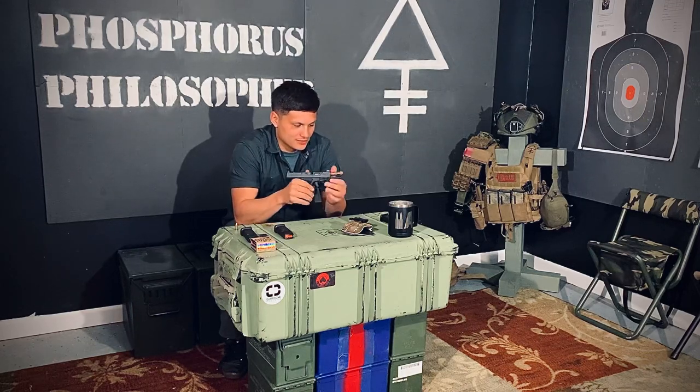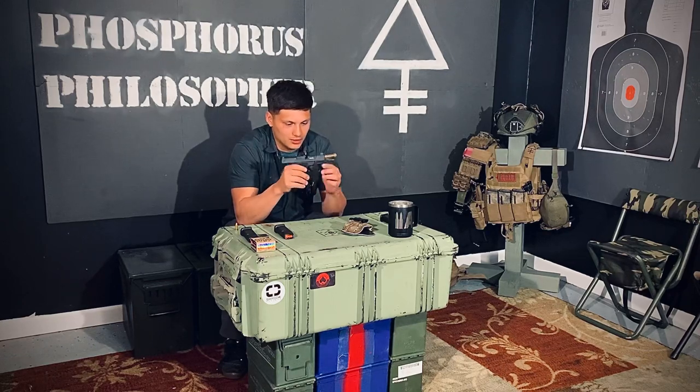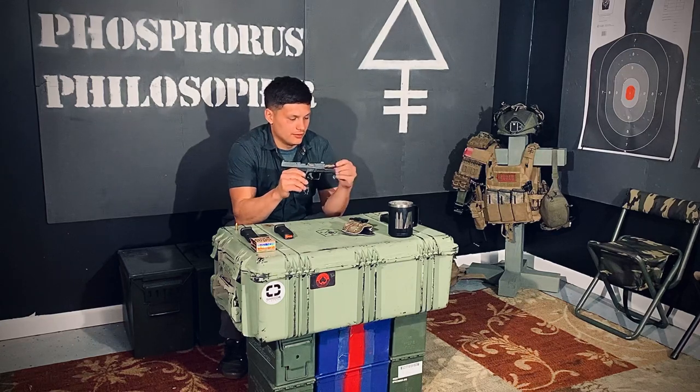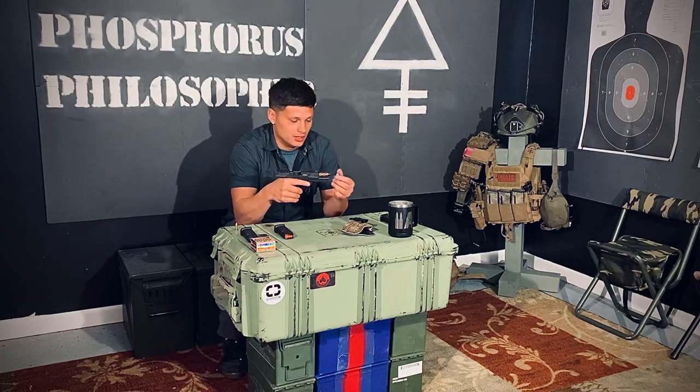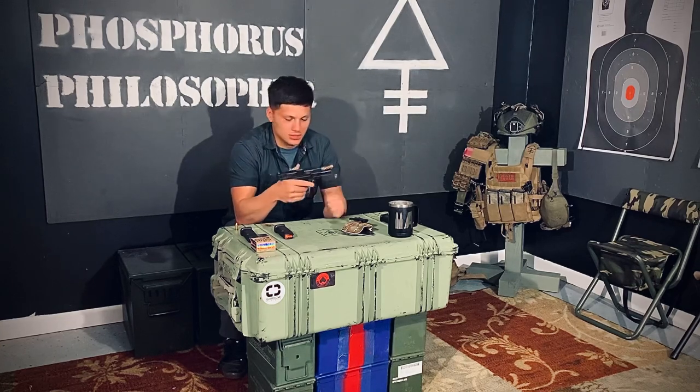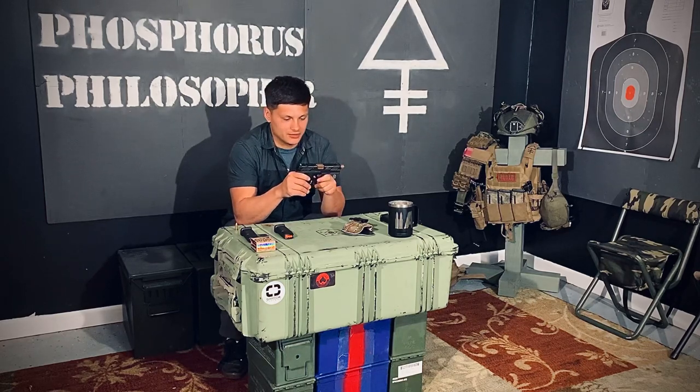Straight out of the box it already comes with a spiral fluted barrel with polygonal rifling on the inside. It comes with a thread protector for the threads, and it's suppressor and compensator capable. I'm not really looking for a suppressor right now, but I am interested in compensating. If any of you guys have a good recommendation for a compensator for a 9mm Glock-type pistol, go ahead and put it in the comments.